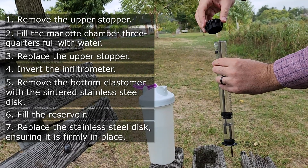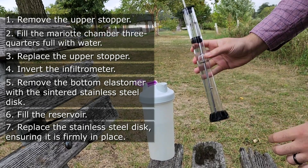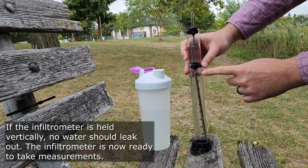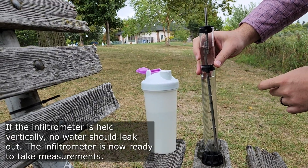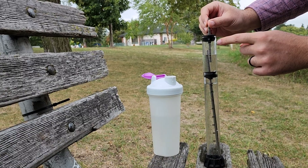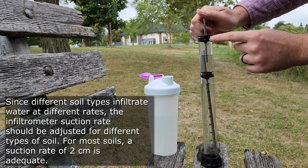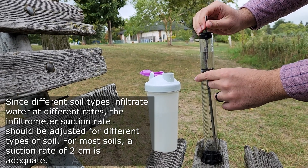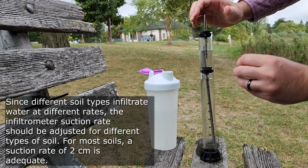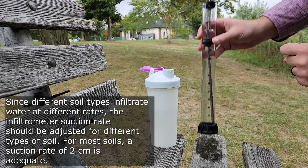I'm going to put the disc back. Now I have a specific amount of water — right now it looks like it's about 94 milliliters — and then we have some water in this chamber. When you look closely, you can see the lines and the suction level on this vacuum tube. I'm going to set it to 2 centimeters. How to determine the suction level has been explained in another video, which I highly recommend watching.